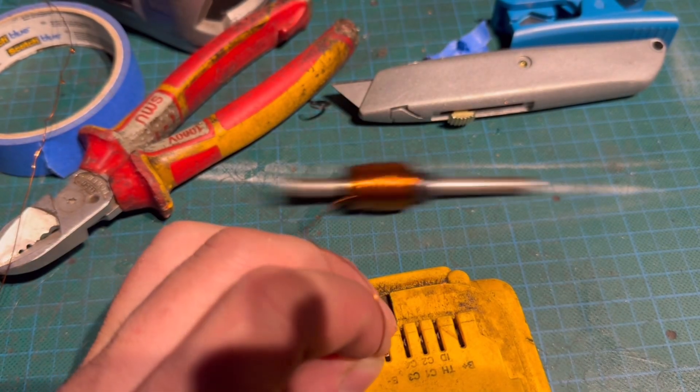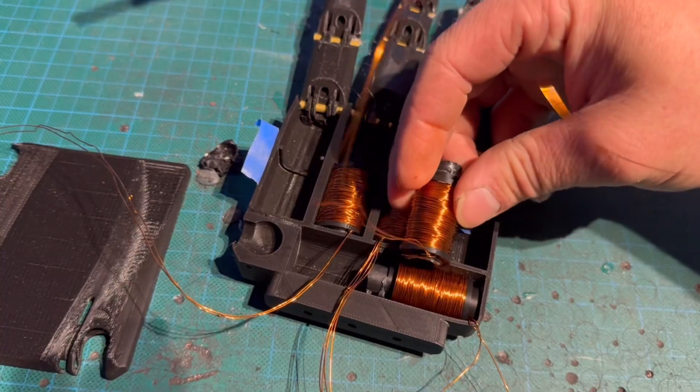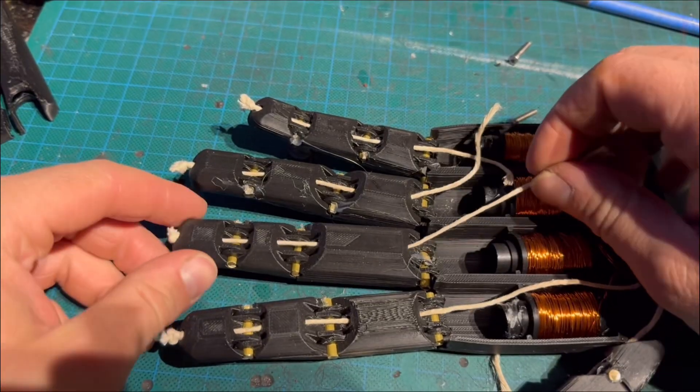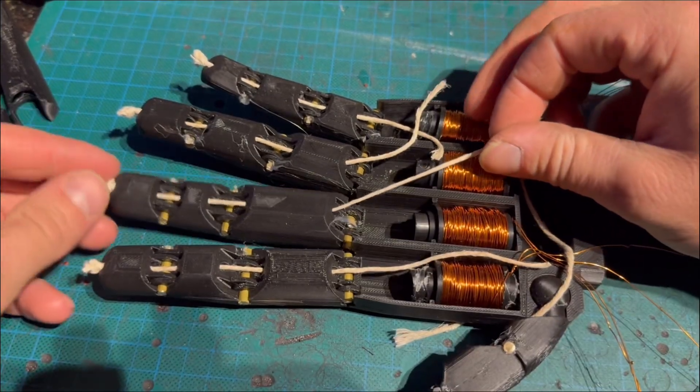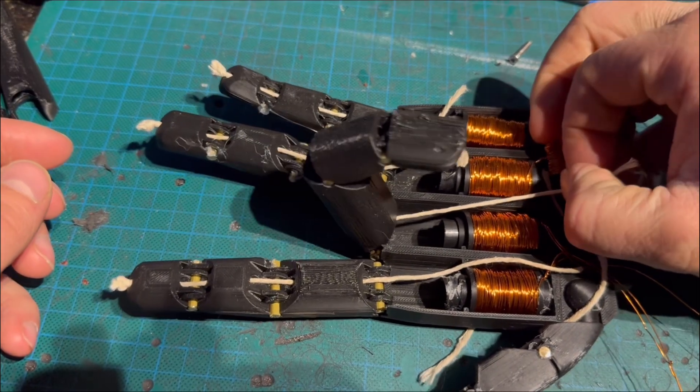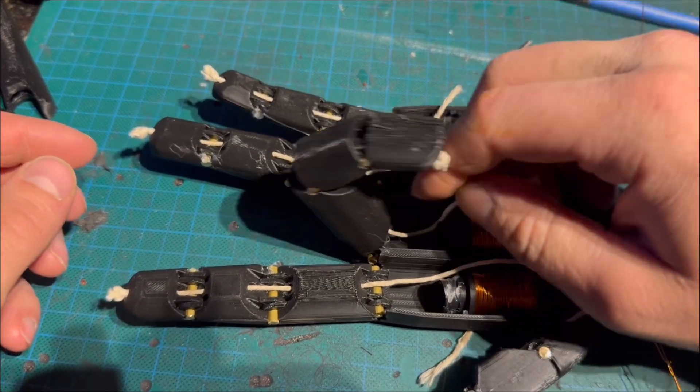And as you can see, it does work. Then it was time to get them all fitted into place and get the string onto the fingers and try it out. That is all of the string laid in — it doesn't look pretty, but you can see it works pretty smoothly, so we'll go for that.